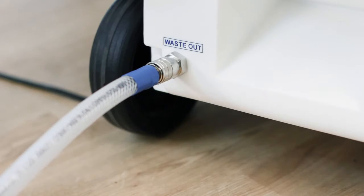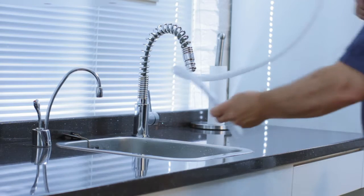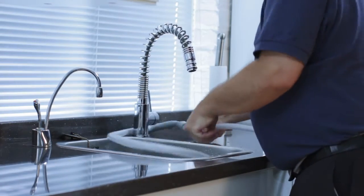Connect the waste out hose, which has no filter, to the bottom left-hand socket of the Watergenie and place the other end in a convenient drain.